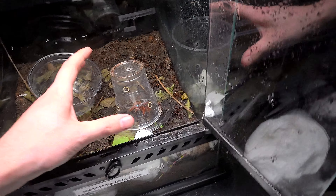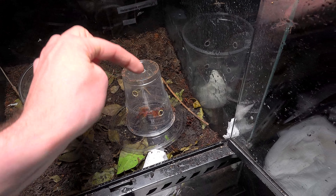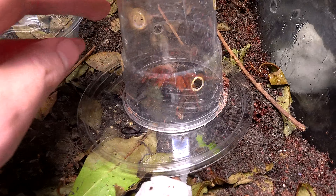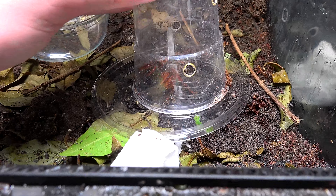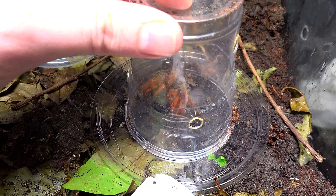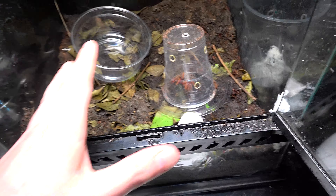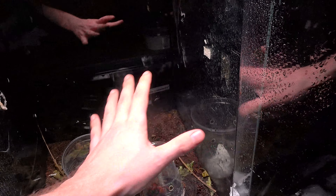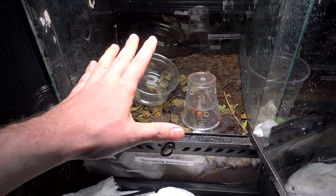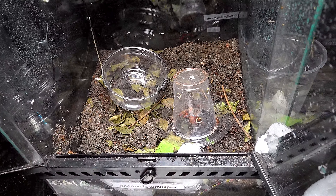I managed to catch this one quite easily — I just literally put the cup against here, and I've got holes in this cup. I put a bit of my straw through, tapped him, and he went into here. It is a stunning spider. Unfortunately male — the females of this species are sort of white and black or silver and black. I can't appreciate it properly with the glare of the cup, so I'm going to put this straight into its enclosure, and that's what we're going to do in this series from now on.